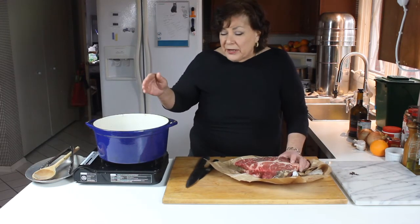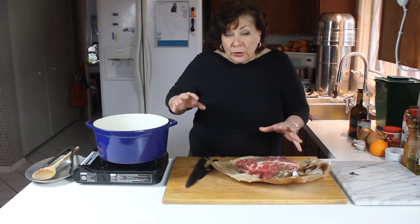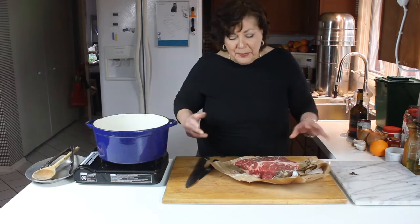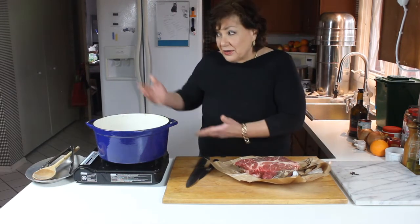You want to use the heaviest-bottomed pan you can get your hands on. A heavy pan, whether you simmer it on the stove or put it in the oven, makes for a much nicer, uniform cook. You could do this in a crock pot too, but I can't really speak to that because I've never really cooked in one — I'm a cook.